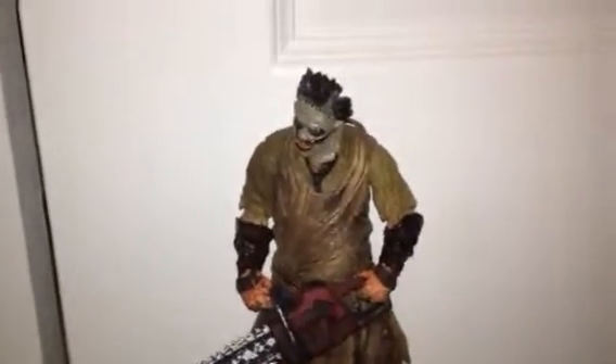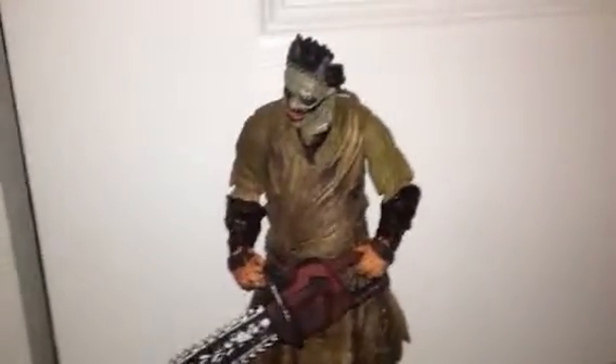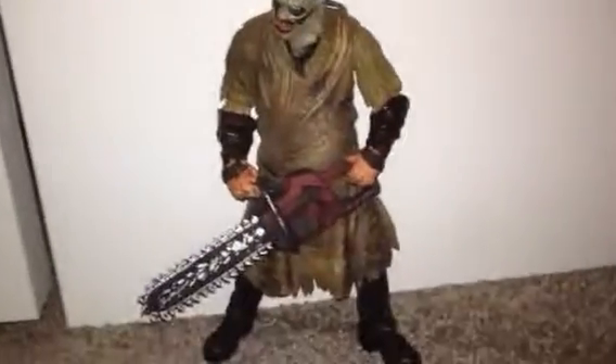I took it out of the package because I really wanted to display it. But I'm gonna probably put it back in its package and seal it up — well, probably not seal it up, but you know what I mean.